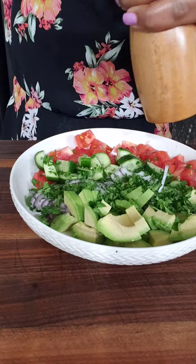Add some really good quality olive oil and toss to combine. Now my favorite part — insanely delicious!